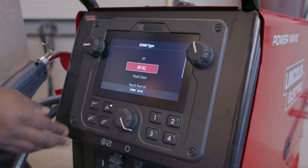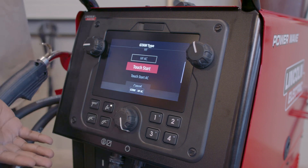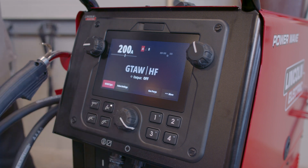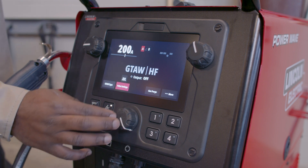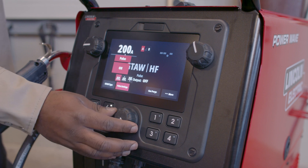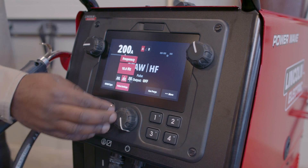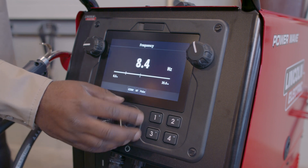If I go to GTAW type, I can actually see all of the start types that are available for TIG. I'm going to choose standard HF, which is high frequency for DC. I also have the option to select pulse settings, so I'm going to turn pulse on. With the pulse setting turned on, I have control over my frequency — how many times it pulses per second — and I'm going to adjust that to about five times a second.